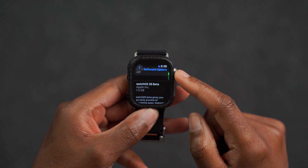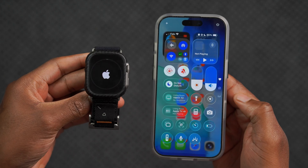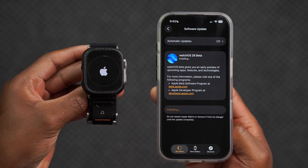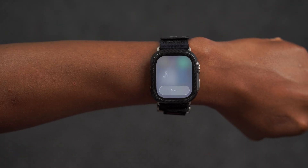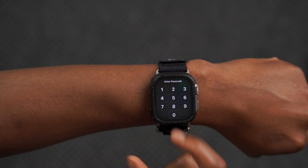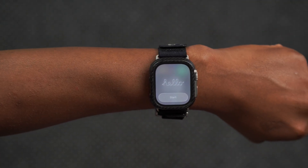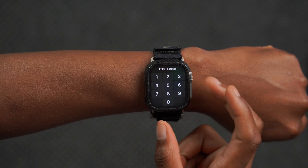On my Apple Watch Ultra 1 this update comes in at 1.5 gigs. After updating, when I raise my wrist it has this new keypad that has been updated, and at the same time when I lower it there's a new hello screen that has some sort of glass animation that takes place.